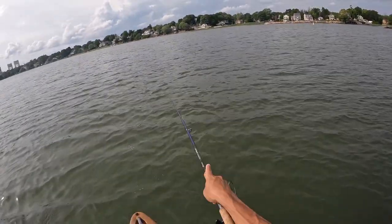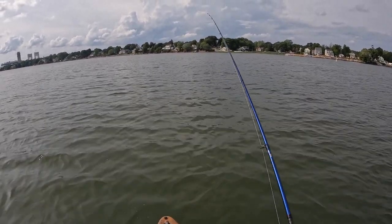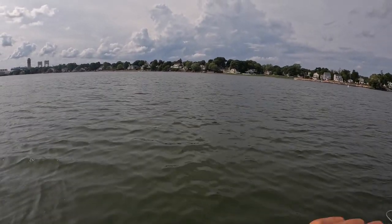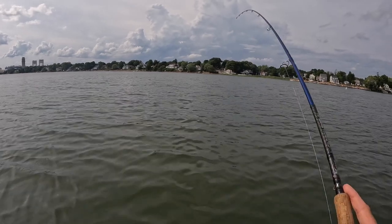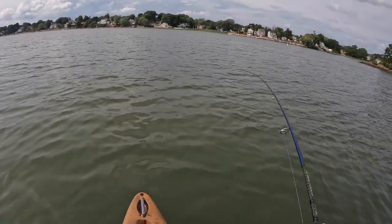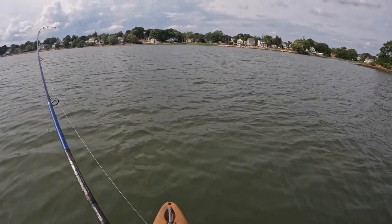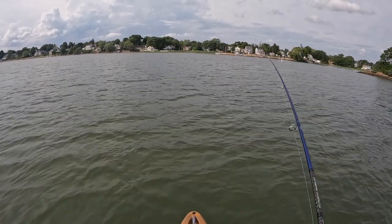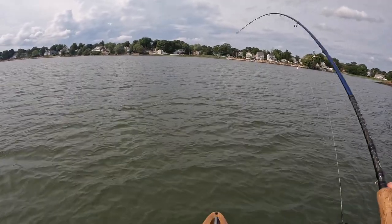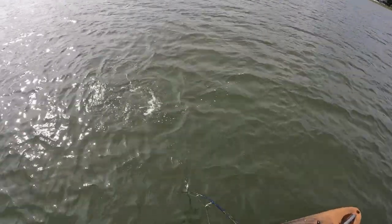With this thing, just twitch the rod tip and that's really it — this thing will dart pretty hectically on top and attract attention. The crazy motion of this Rebel Jumpin' Minnow is the magic in it. I love this thing. Definitely switch the hooks out to singles — that's all I can say.